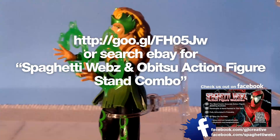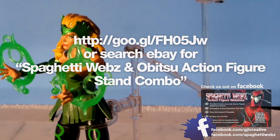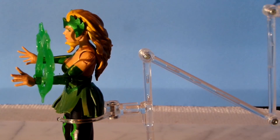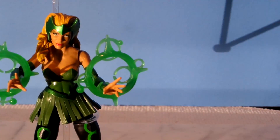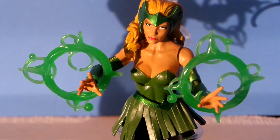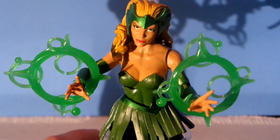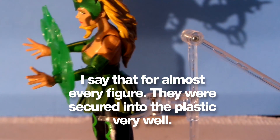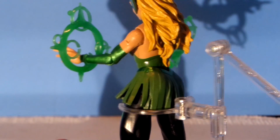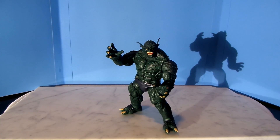I sell these stands on my eBay store along with a set of webs — you get any size webs and the stands for an additional $5. I don't make any money on these, I just do it to help you guys out, so check it out if you're interested while supplies last. This figure was one of the hardest ones to get out of the package — she was really in there, and being so dainty I was afraid I was about to bust her. Take care when pulling her out of the plastic.